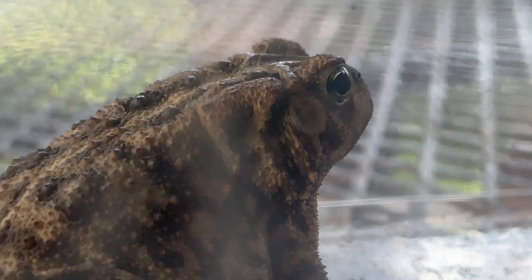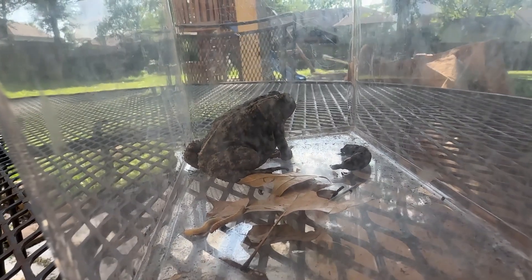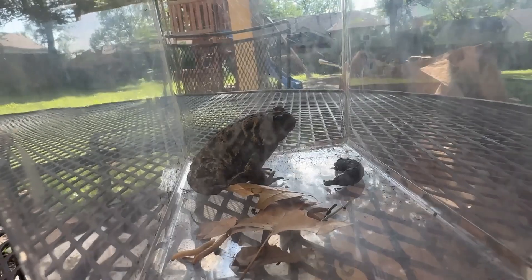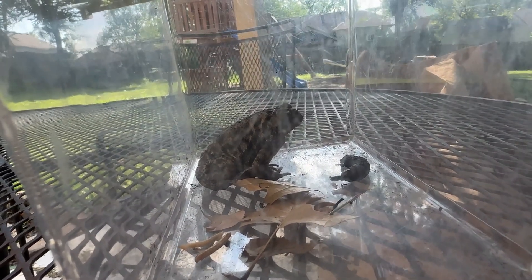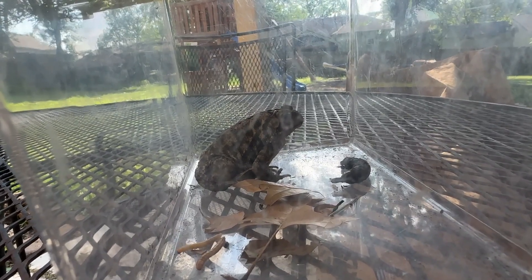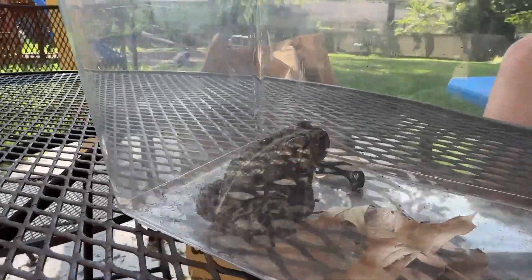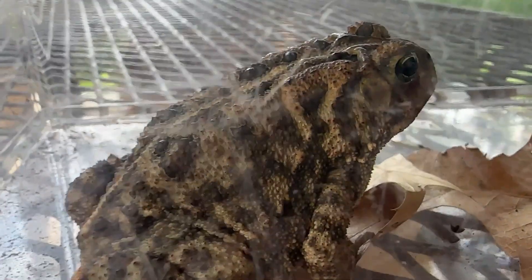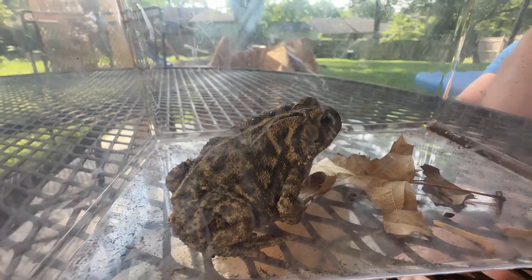Sometimes there's yellow on there. But what did we think when we first caught him? Most of the time our American toads are what color? A little dark brown — like a dark brown, they can be almost black, or a light brown, like a tan color almost. This guy has a lot of different colors; he's not really one solid color. He's kind of brown with black splotches. So what did we think when we first found him?